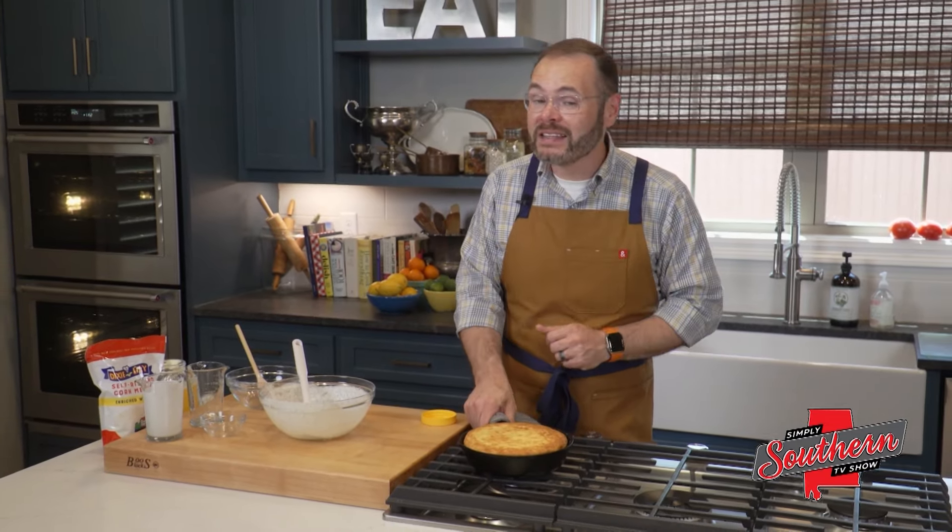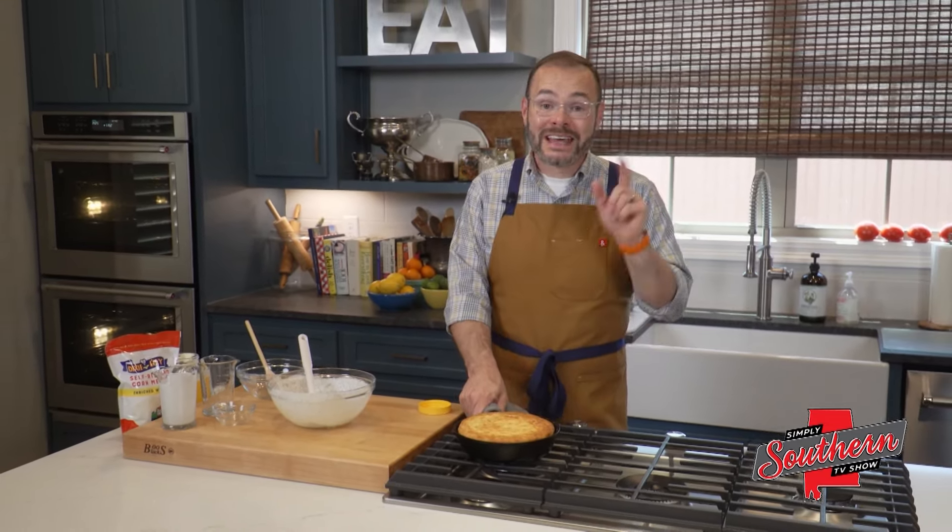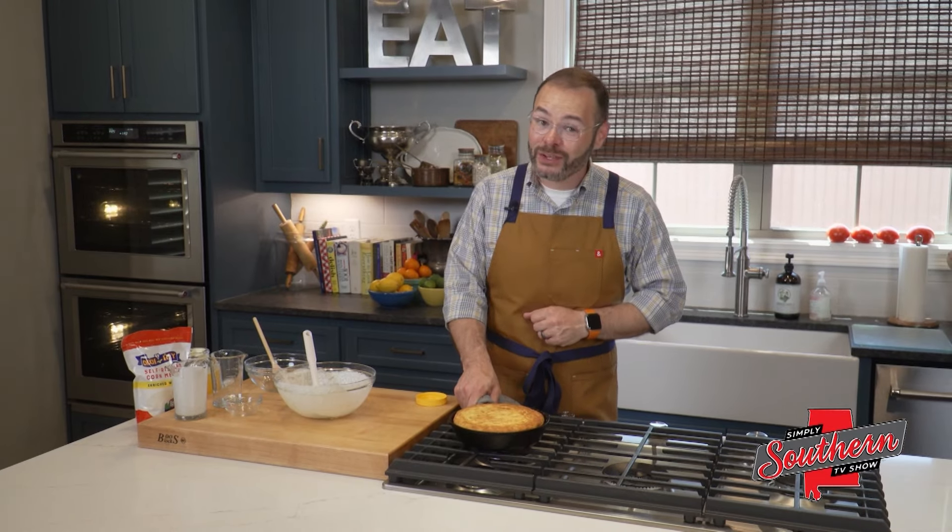You can find this full recipe by heading over to the website at southernbite.com. Just tap the Simply Southern TV section right up in the menu bar. Y'all enjoy.